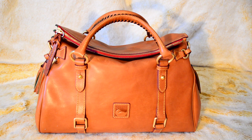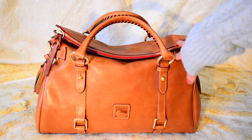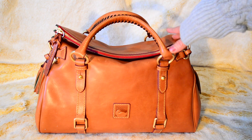Hi guys, hope y'all are doing well. If you're new to my channel, welcome, and if you're returning, thanks again for stopping by. So today I'm gonna do a one-year review on my Dooney & Bourke Florentine satchel.